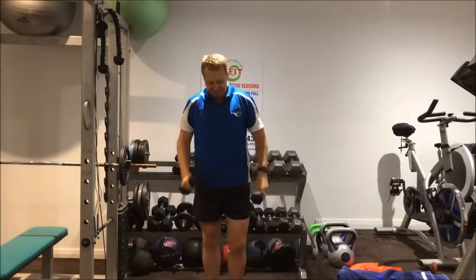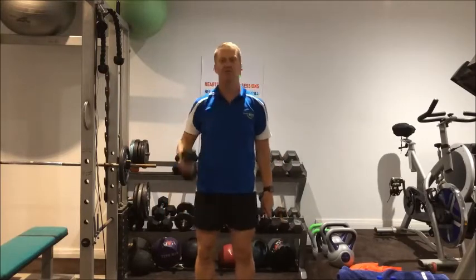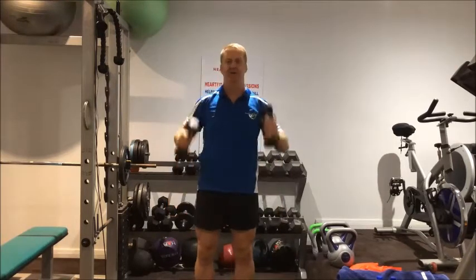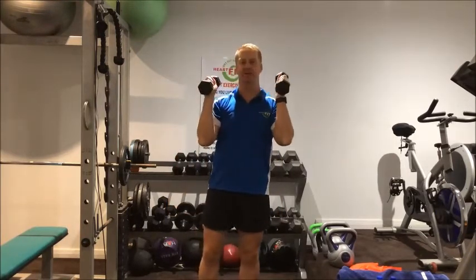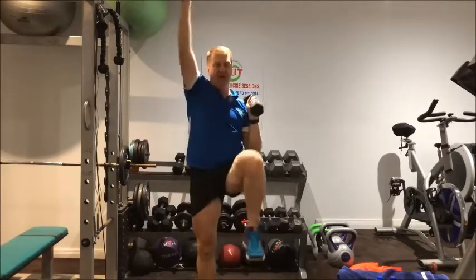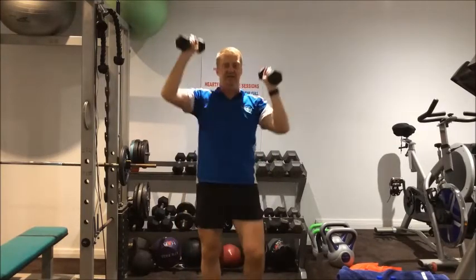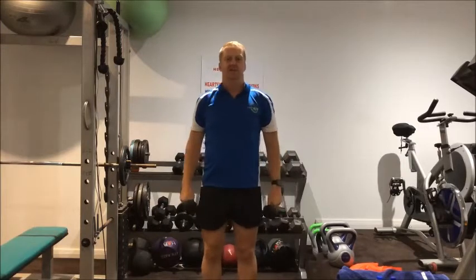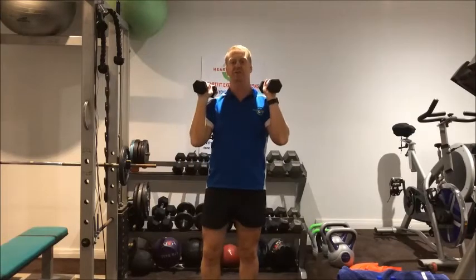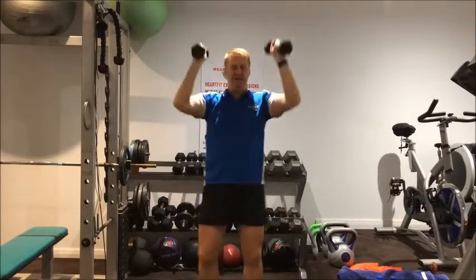Nice work. Little bit of breather. Second exercise — we're doing a shoulder press but this time alternate arms with alternate knee up. Opposite arm, opposite knee for 20. High knee raise — knee up to your hip height. Do 10, short break, then second 10.